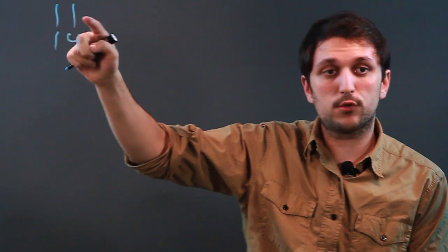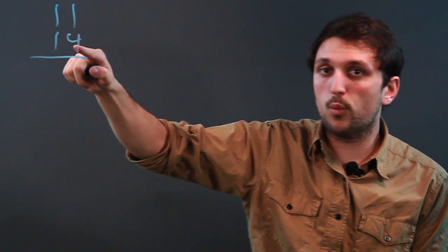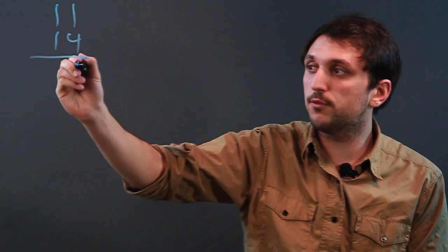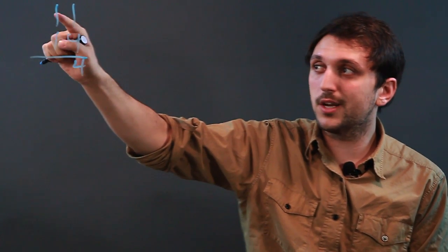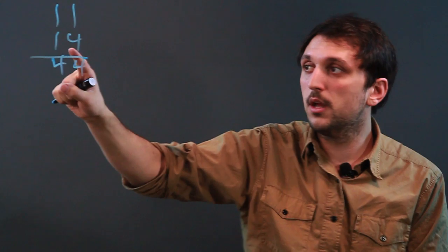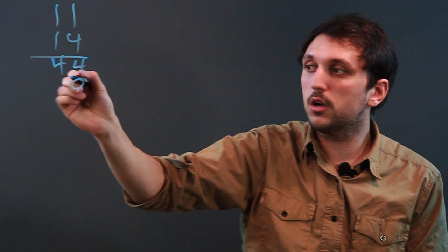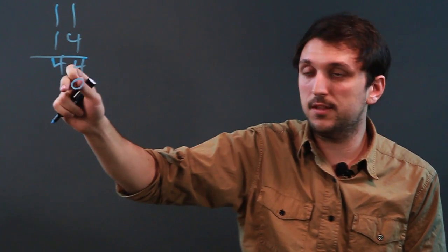First, let's talk about what regrouping is when you're multiplying. Let's take the numbers 11 times 14. These are two double-digit numbers. When you multiply them, you're always going to multiply the ones place first, so 1 times 4 is 4. Then you're going to take this 10 and multiply it by the 1, so 1 times 4 again is 4. Now we want to deal with the tens digit, and what we have to do is start one space over at the tens place.